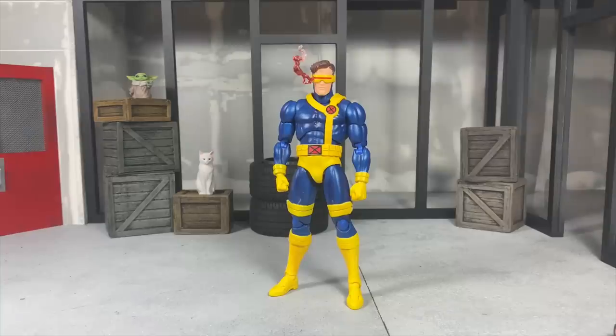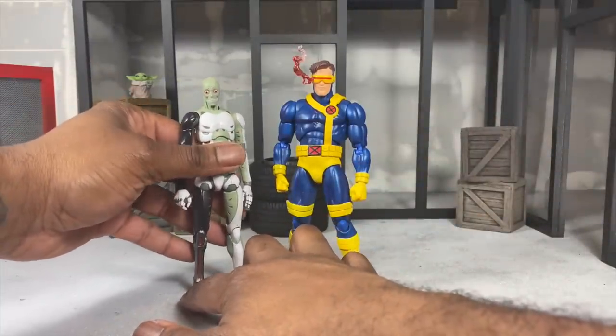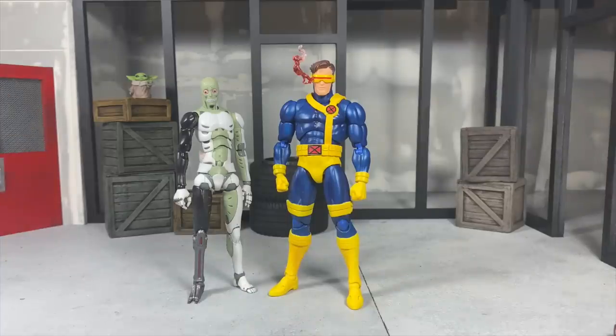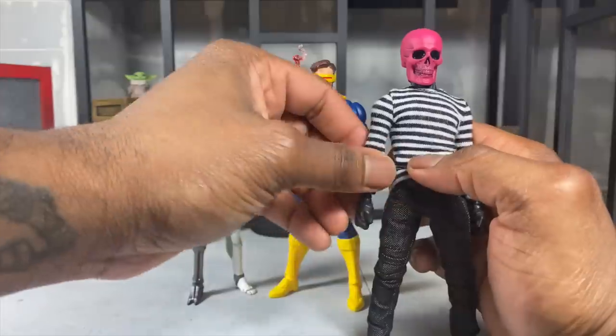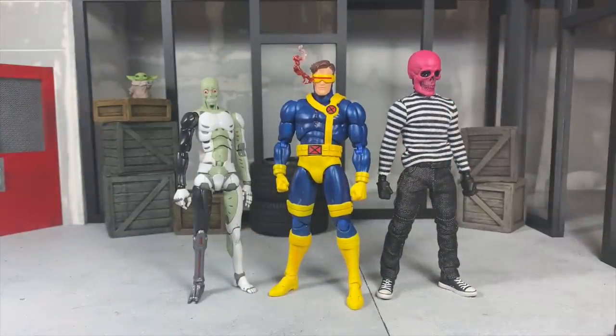A few more comparisons: here is a Synthetic Human and a Mezco Pink Skull Chaos Club figure. I think you get the hang of where this is going — now you know what you've got going on.